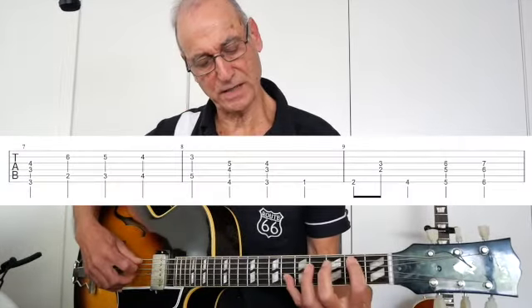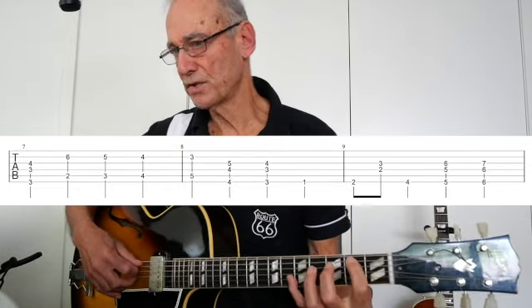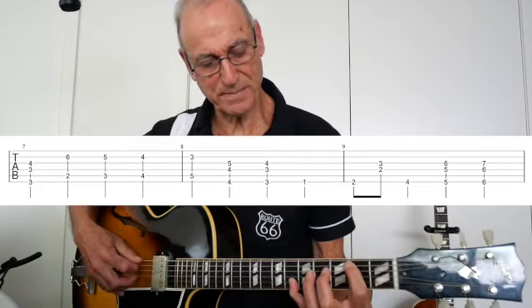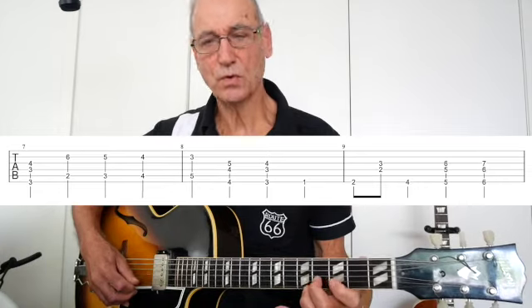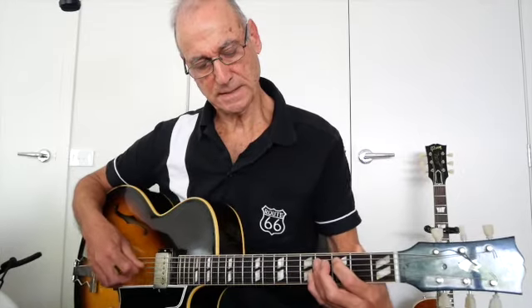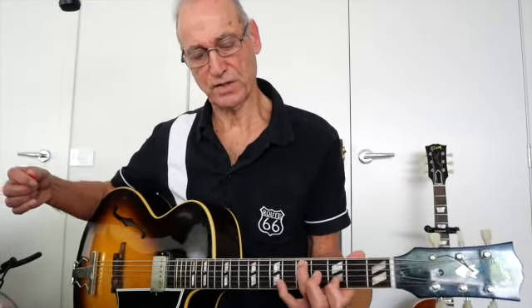Now the only other thing is counterpoint. There's one introduction there — when you've got melody going in two different directions, your bass is coming up and your high notes are descending. Your fingering for that could finish on your G chord. So that's your counterpoint.